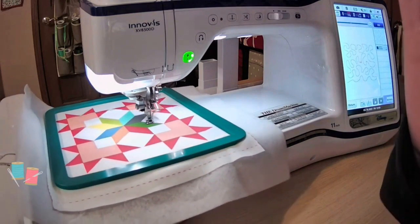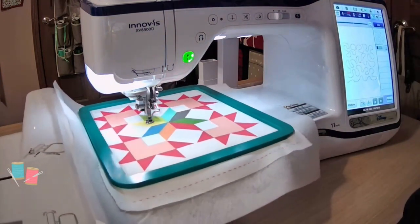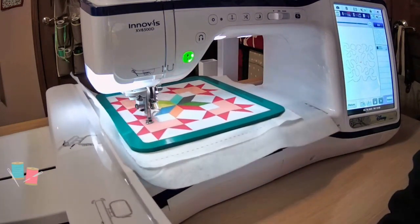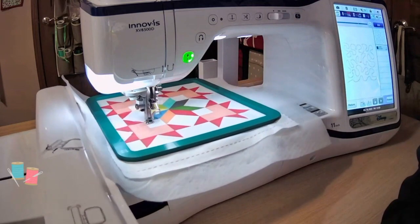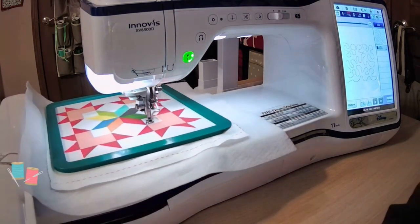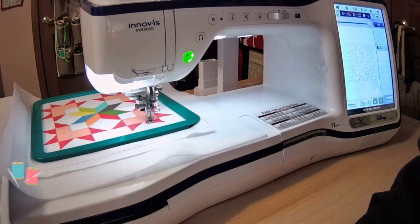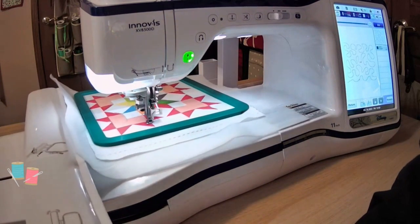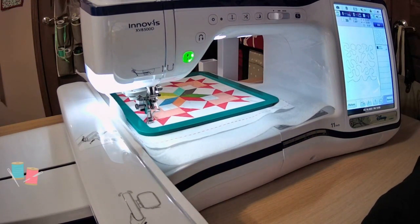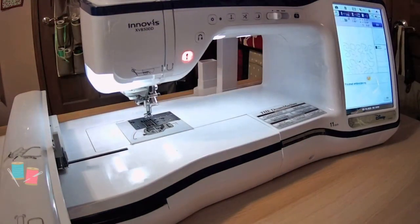I'm stitching at 700 stitches per minute, and this particular hooping is stitching out in one minute. If I had everything fused and ready to go, I could whip all eight blocks out in probably 10 to 15 minutes, depending on time to switch things around. These blocks quilt very quickly. This is my favorite way to quilt as you go - with the other technique I'll show another day, I don't like all the extra work: adding sashing and doing all that stuff. Alright, we're done stitching here. Let's take this out of my machine and go back to the other camera.